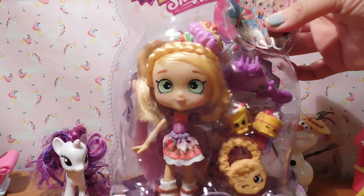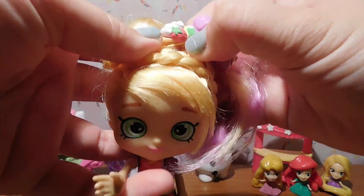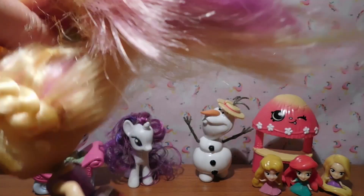I had so many requests for this. I actually found really old footage of me making Pam Cake into Tom Cake. Sorry this video is so late. What I'm first gonna do is just take Pam Cake out of the box.